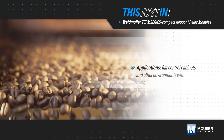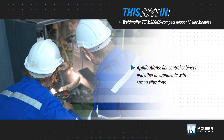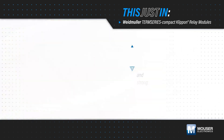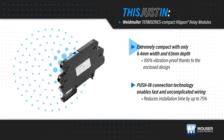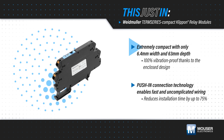Relays used in flat control cabinets in applications with strong vibrations have to be compact while functioning reliably to maximize machine and system availability. Weidmuller Term Series Compact Clip-On Relay Modules, available from Mauser Electronics, are ultra-compact at just 6.4 mm wide and 63 mm deep.